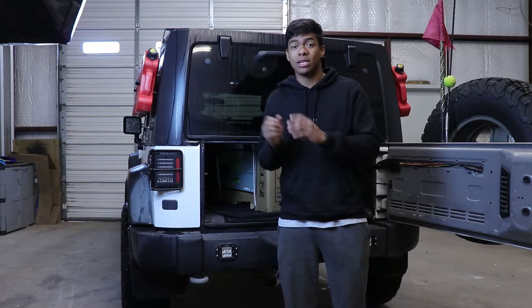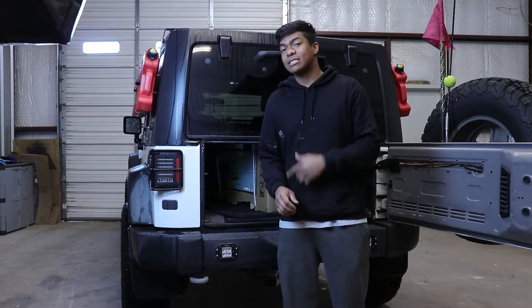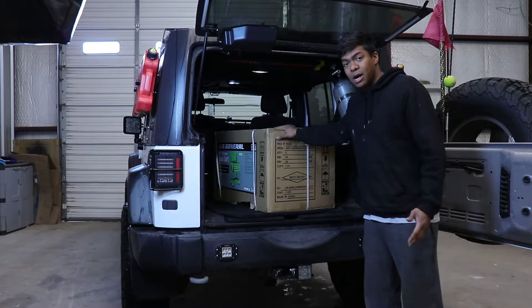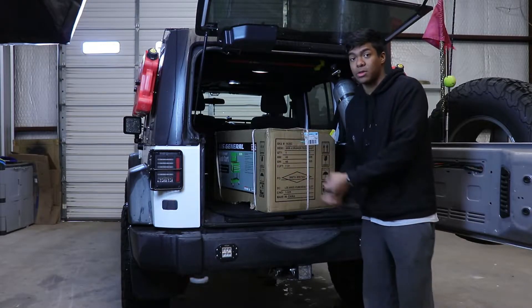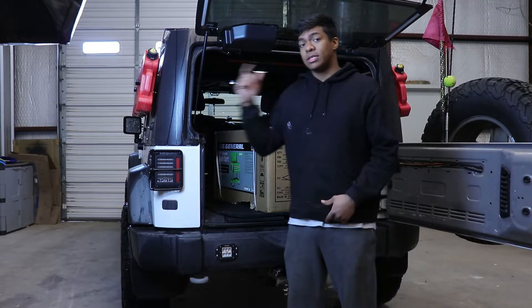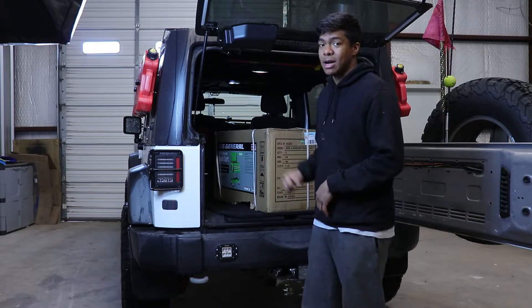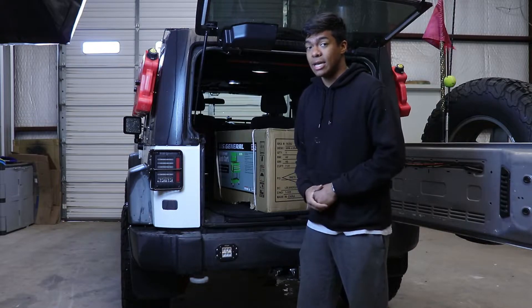Hey guys, this episode will be joined with another episode that I previously filmed. It'll be an Eclipse video, but at the end I will be building up what I just got — a toolbox. I finally have a toolbox, like a tool chest rolly mechanics cart thing that I can have for the shop. So I'm going to send you over to the Eclipse video right now, but stick around because I'll be building this thing up and talking more about it and going over tools in the end of the video.